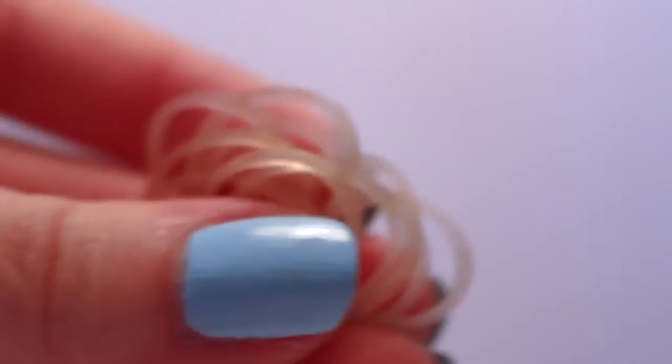To make this bracelet you'll be needing a hook, a c-clip, and some bands. Today I'll be using glitter gold, silk baby pink, and glow pastel bands.